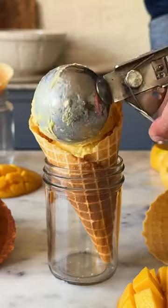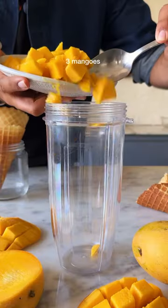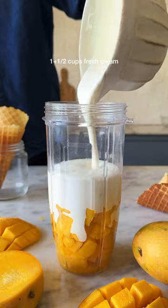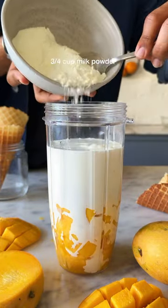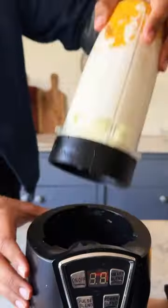This is episode 1 of my brand new series Sweet Summer Treats. Let's make the easiest mango ice cream. All you've got to do is throw some chopped mangoes into the blender with 1.5 cups of fresh cream, 3/4 cups of condensed milk, and milk powder. Just these 4 ingredients and that's it.